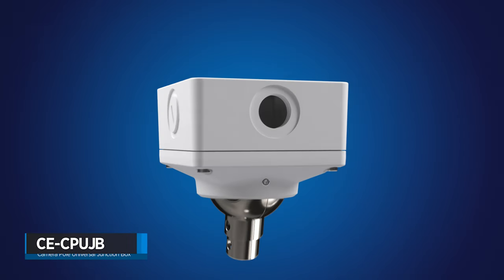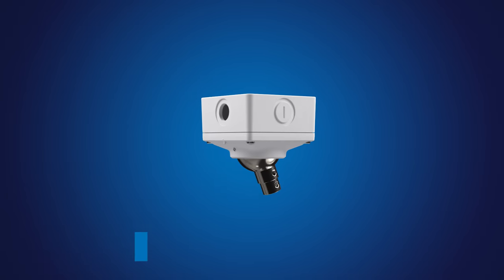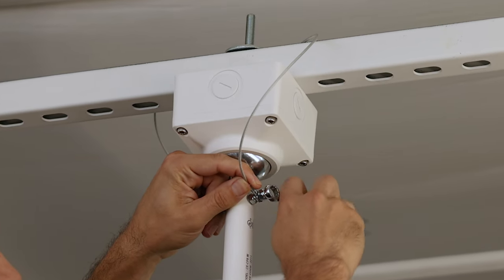I'd like to introduce you to the CE-CP-UJB, our new revolutionary junction box designed exclusively for our CP-series telescoping camera poles. This innovative solution streamlines the installation process, providing a seamless and professional pendant mount experience.